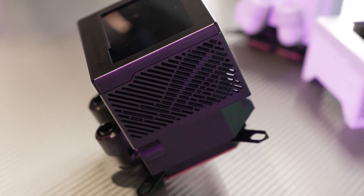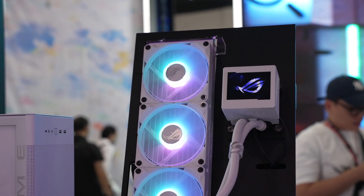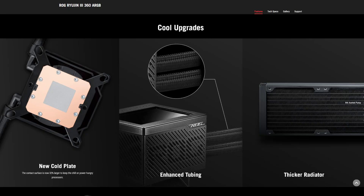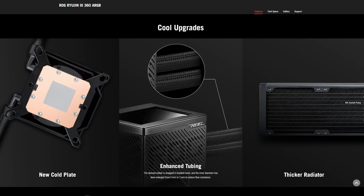You have the eighth gen Asetek pump, which has a three phase motor for higher flow and quieter operation, delivering even better cooling performance. There's also a new cold plate which gives 32% larger contact surface, enhanced tubing, and a thicker radiator to deliver even better cooling.